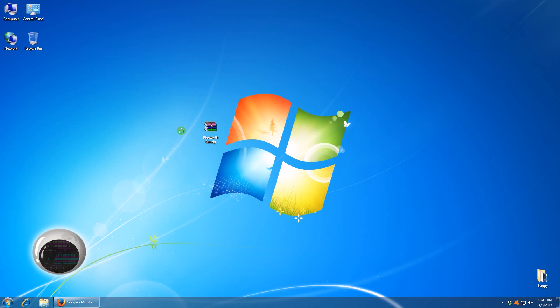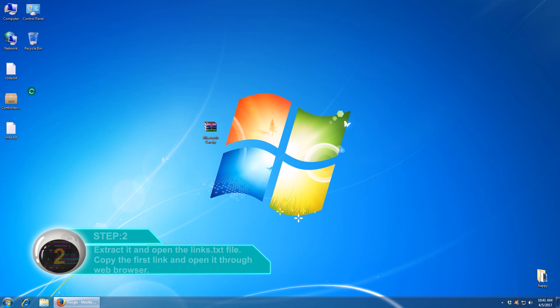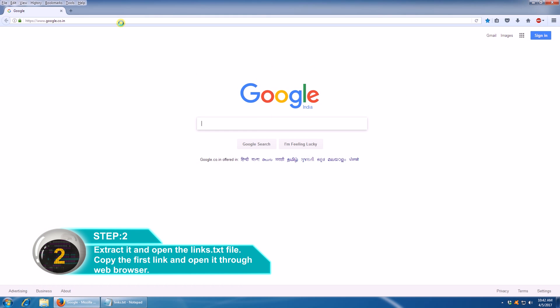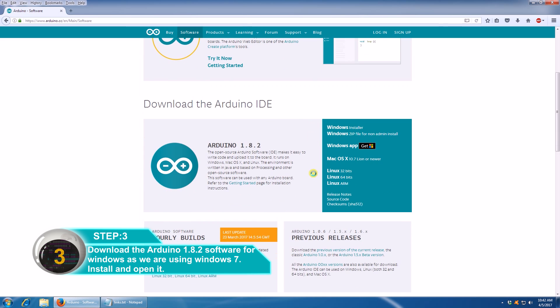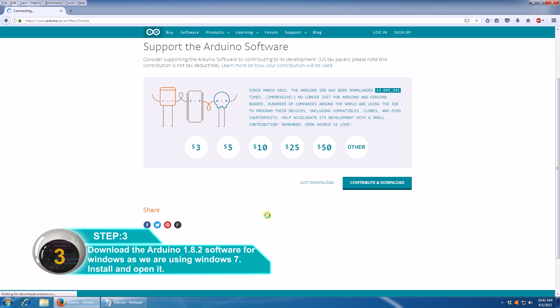Download the Bluetooth card name zip folder from the link given in the description. Extract the folder and open the links.txt file. Then open the first link and download and install Arduino 1.8.2 software for Windows, then open it.